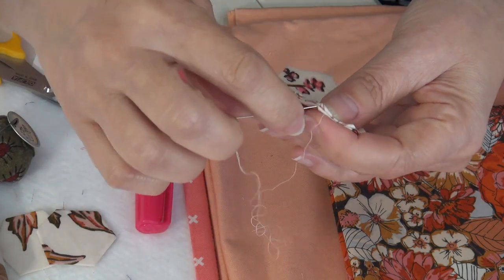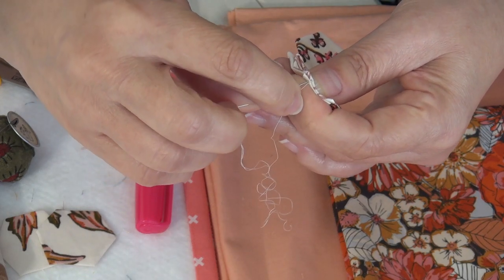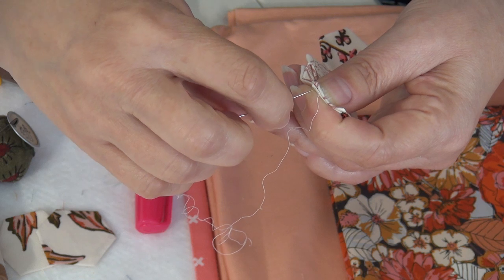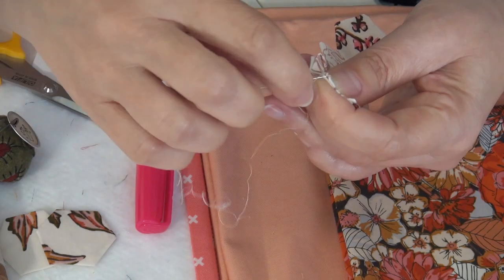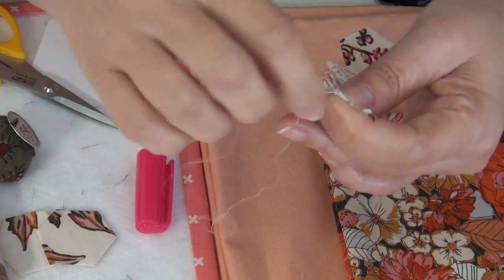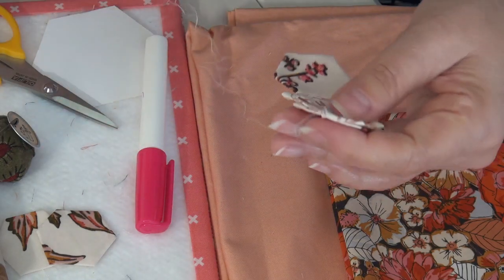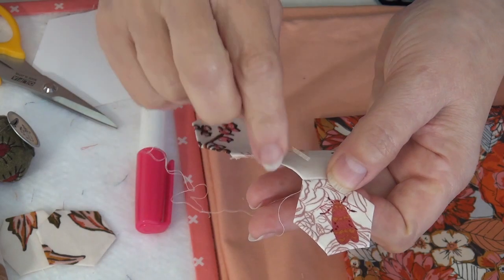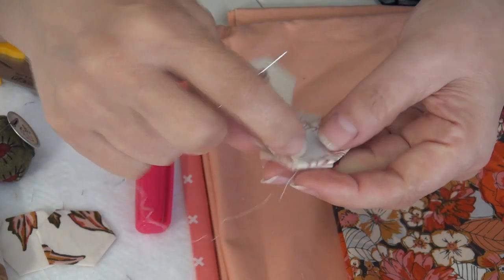I start just in from the corner because I don't want tails and other things at the corner, particularly since one of these edges will be appliquéd down rather than whip stitched to another hexagon. Then I stitch out to the corner, grabbing a little bit of both sides and making sure I get the corner. Because I'm using these fiber papers that stay in, I don't mind if I grab a little bit of fiber. When you're done and open it up, the stitches should be really hidden — sometimes I give a little tug just to be sure.